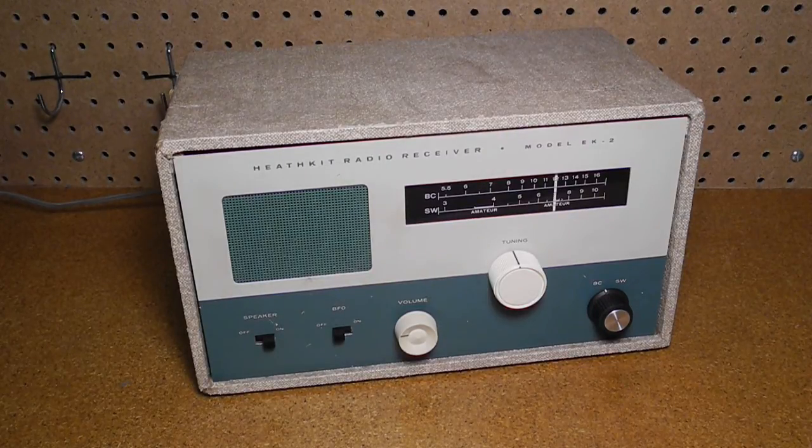In this series of YouTube videos looking at Heathkit Amateur Radio and Shortwave Receivers, we look next at the EK2B. This radio was a little different from the other products I've looked at in that it was sold as part of an educational training course on electronics and radio theory.